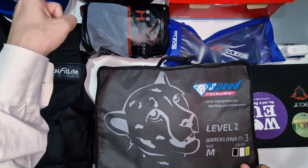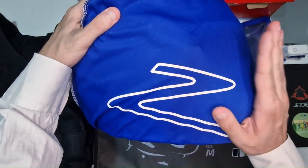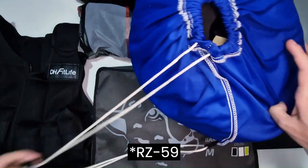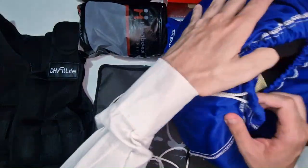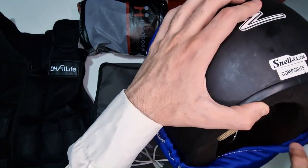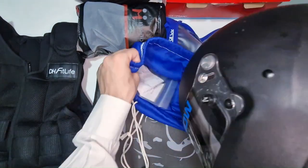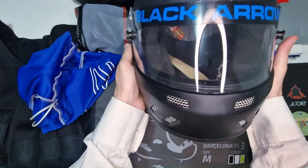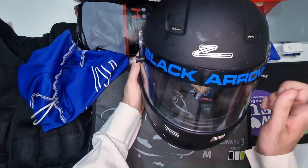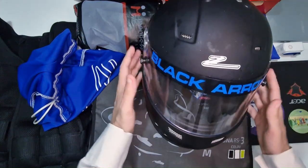Andiamo subito al sodo ed iniziamo dal casco. Ve lo prendo direttamente nella sua sacca. Come vi ricorderete è uno Jump Helmet Black R40, se non vado errato. Adesso vi faccio vedere dopo più di un anno come si comporta e in che stato è. Anzitutto la sacca ha retto molto bene ai miei spostamenti continui, assolutamente promossa. Il casco ha subito un piccolo rinnovamento stilistico con questa fascia nero-blu Black Arrow acquistata su eBay, non disponibile su Amazon.